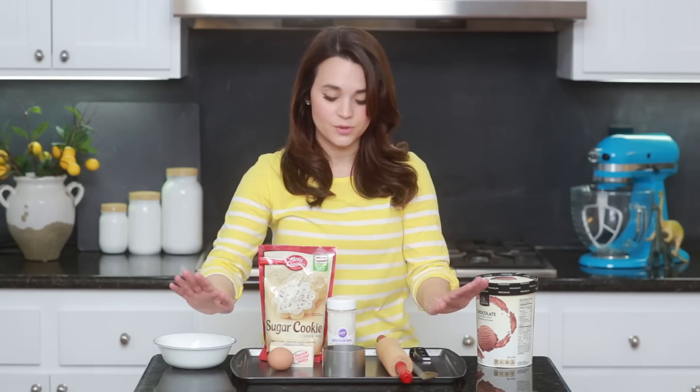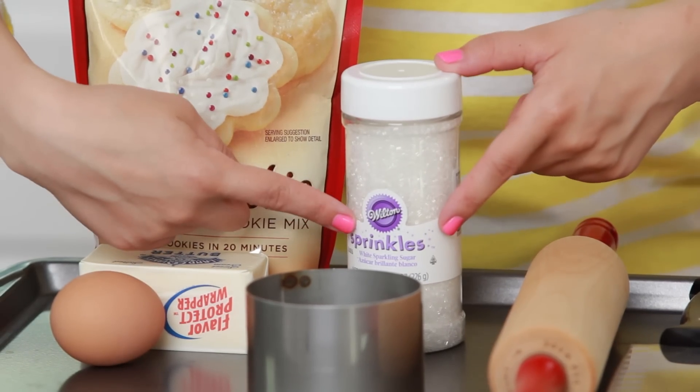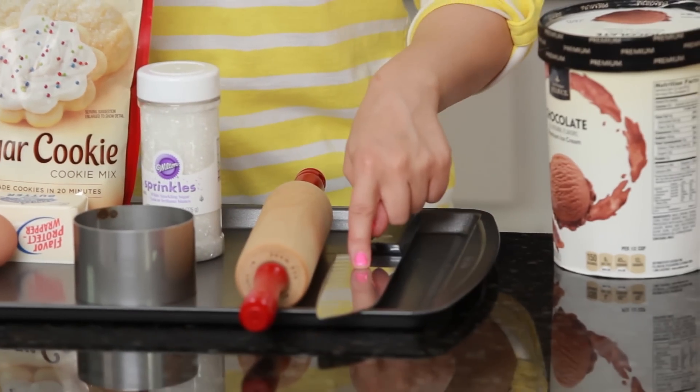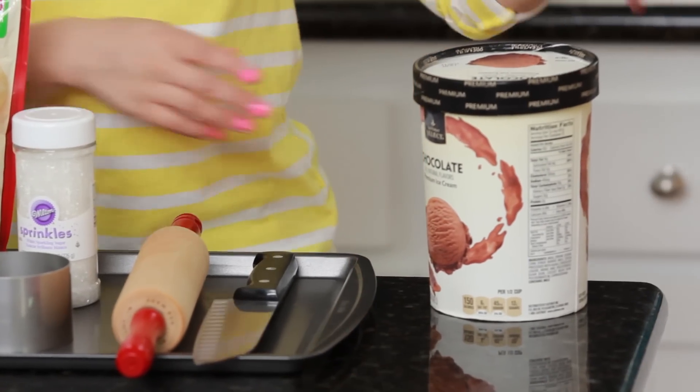But if you don't have that, it's okay. You're also gonna need some white sparkling sugar sprinkles, a rolling pin, a sharp cutting knife, a cookie sheet, and some chocolate ice cream!